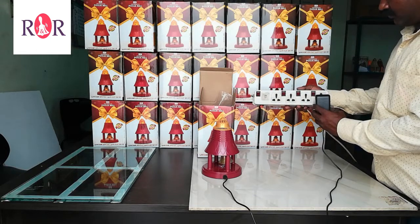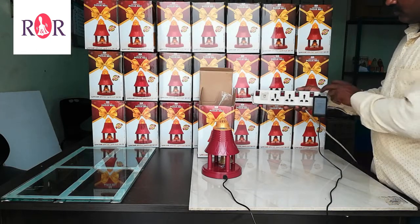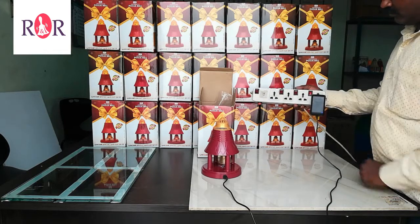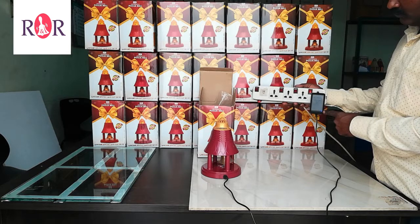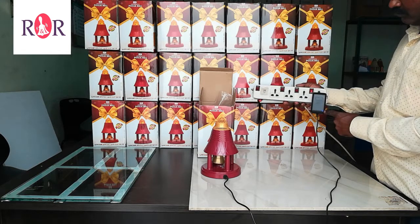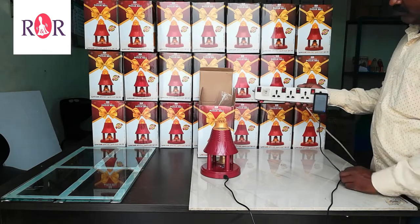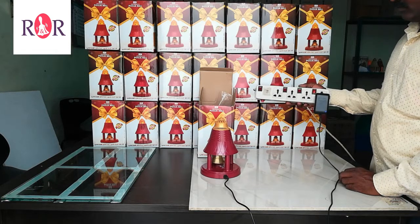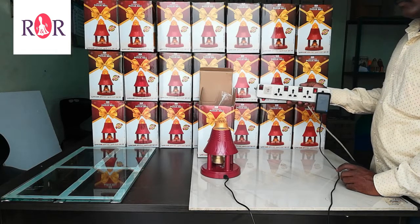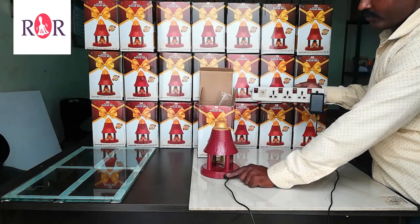Plug the adapter in the AC socket and switch it on. Ensure a small blue or yellow light comes in the place where it is being shown — this confirms that electricity is flowing. Also, if required, check for loose connection in the socket area.